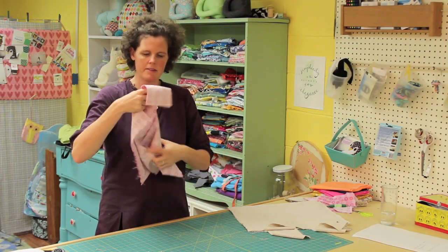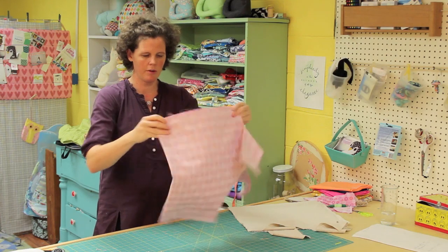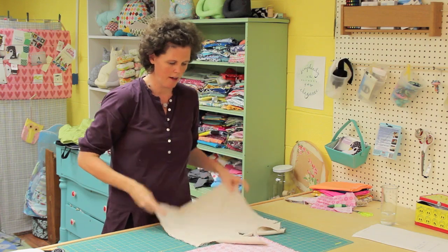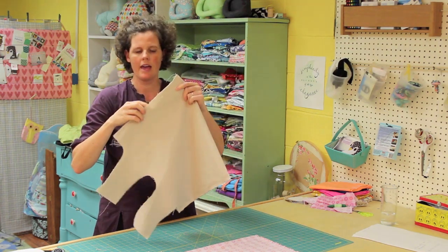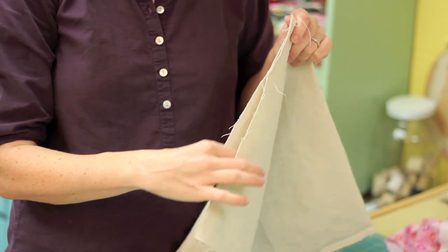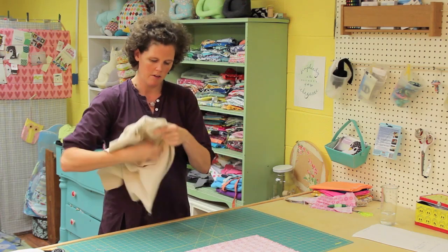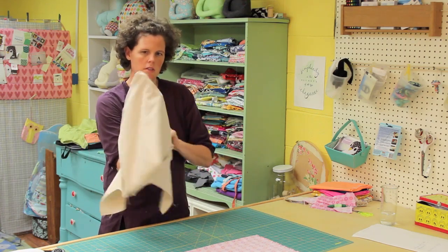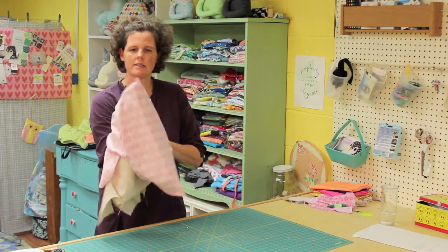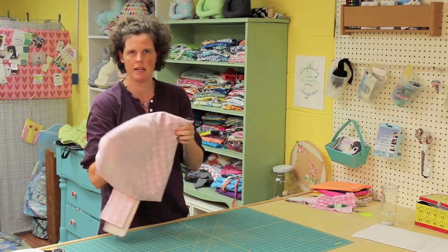I've already sewn up the sides, so your piece should look like this. This is the exterior piece, and both seams are sewn. I did the lining the same way, with about a four or five inch gap on the side for turning in a few steps. I'm going to take this lining piece and turn it right sides out, poke out those corners, and insert this lining piece inside the exterior piece. Get your corners lined up and have the seams lined up for pinning in the next step.